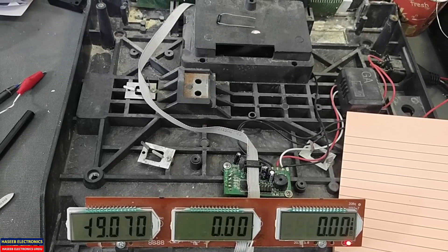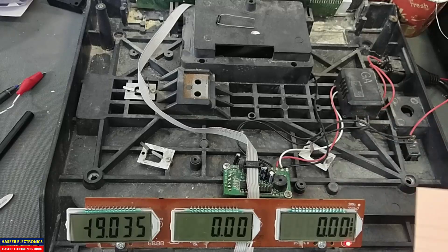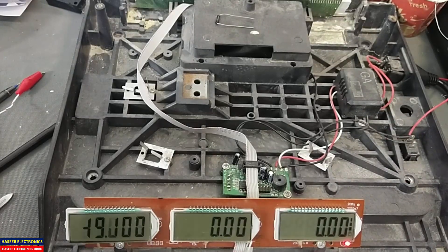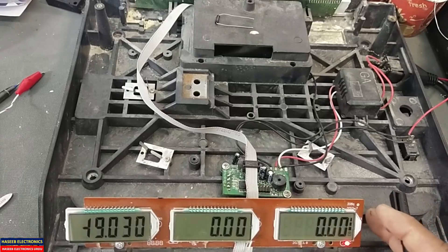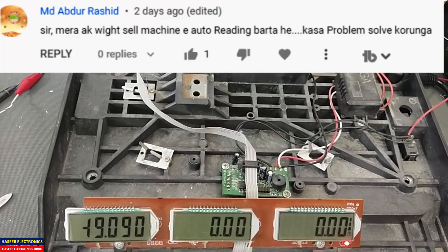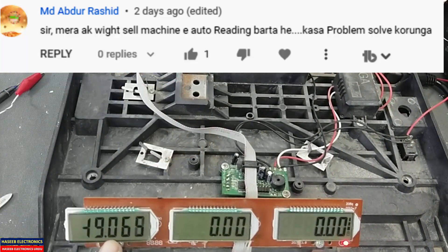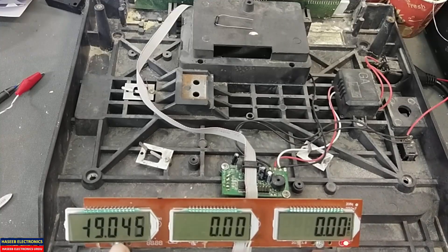Assalamu alaikum wa rahmatullahi wa barakatuh. Friends, welcome back to my channel. In the last video when I explained how to test a load cell, I received a comment from one of my viewers — he asked that he has a machine, he connected the load cell, but the display is moving all the time and not showing the weight.